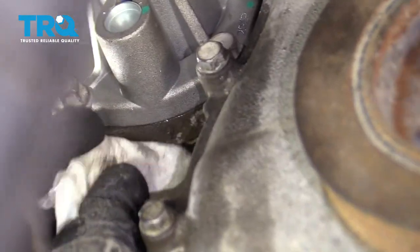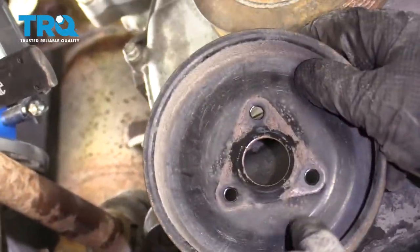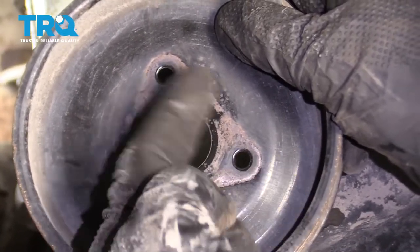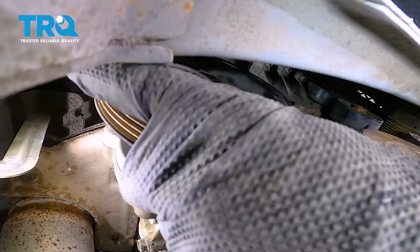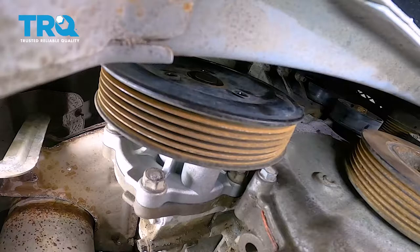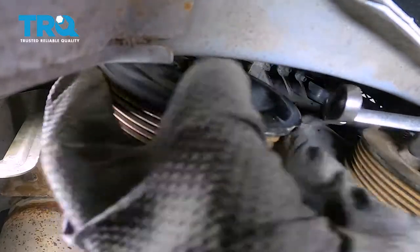Now that it's nicely torqued, let's wipe down the area and then grab our pulley and put it on. First, look at the backside of the pulley. If you see any raised buildup on it, sand that off first. Line it up and start in all of the bolts. Once they're all started, snug them up and then torque them to 80 inch-pounds.